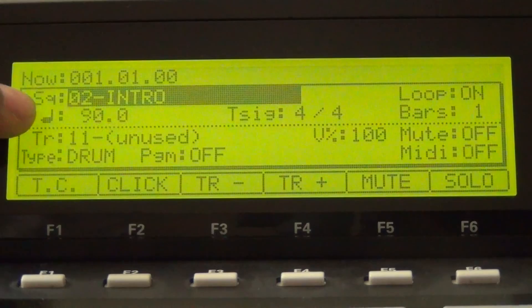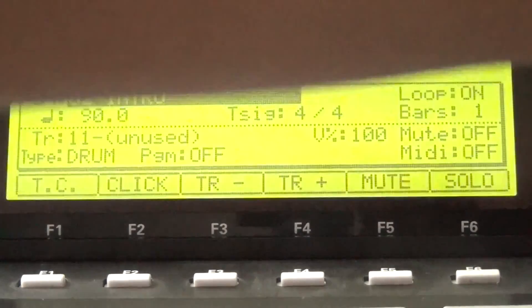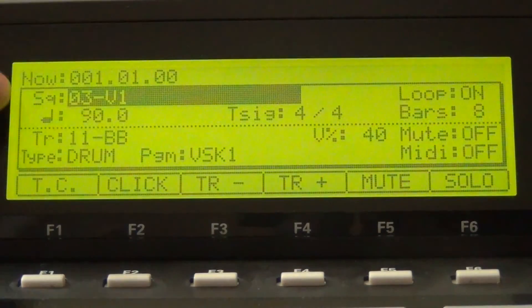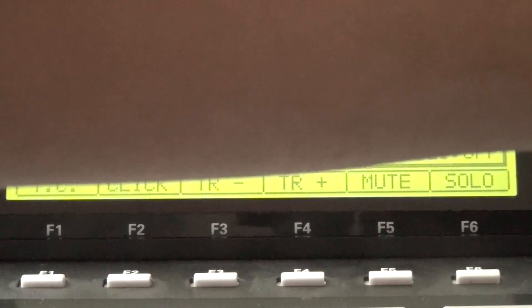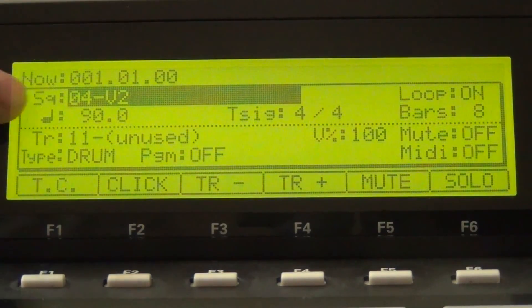So like I said, you're going to name one sequence Intro — as you can see, I've already done that. Sequence 2 is the next available sequence and I've named that Intro. Then you're going to name the next sequence Verse 1. I put V1 for Verse 1 because I'm too lazy to type all that on the MPC. Then go to the next sequence and name it Verse 2 or V2. Then name the last sequence Hook.